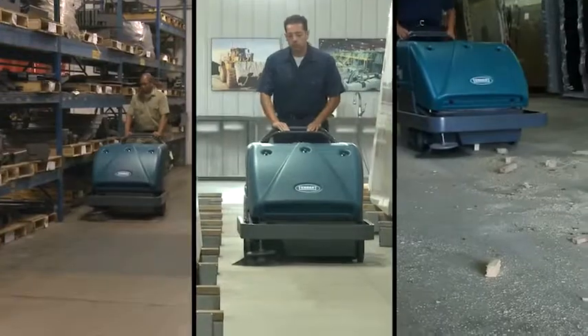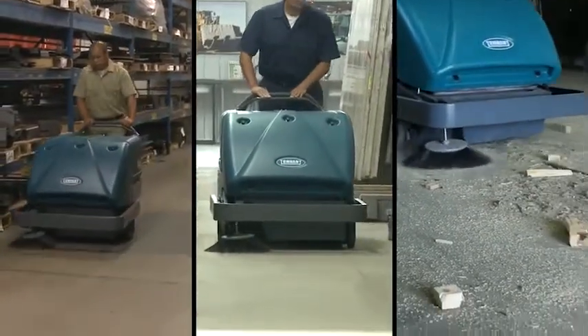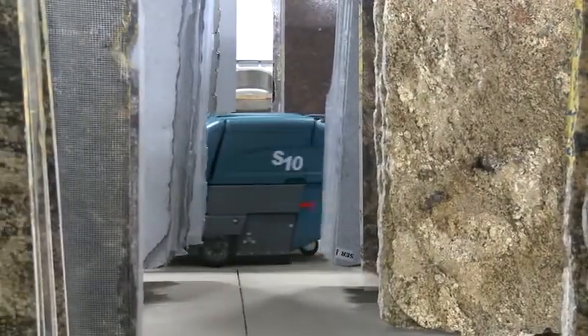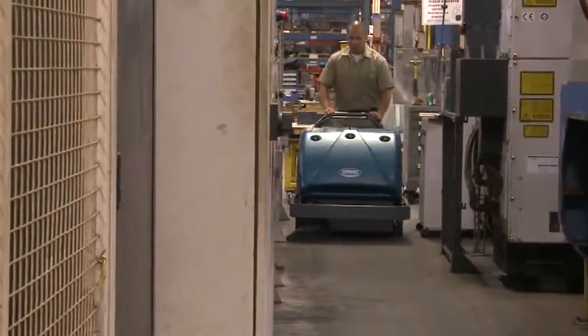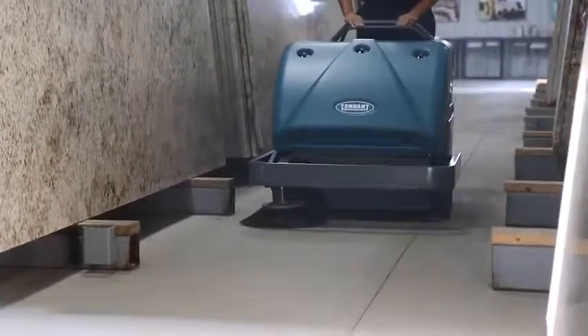Tennant Company's S10 Industrial Walk-Behind Sweeper is easy to own while providing excellent cleaning in harsh industrial environments. The S10 helps increase your productivity and provides health and safety benefits for your employees and customers. It is easy to operate and maintain and improves your facility's image, all with a low cost of ownership.